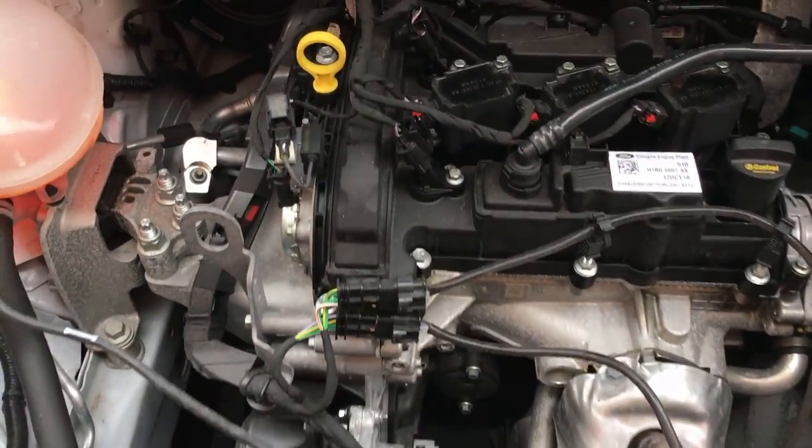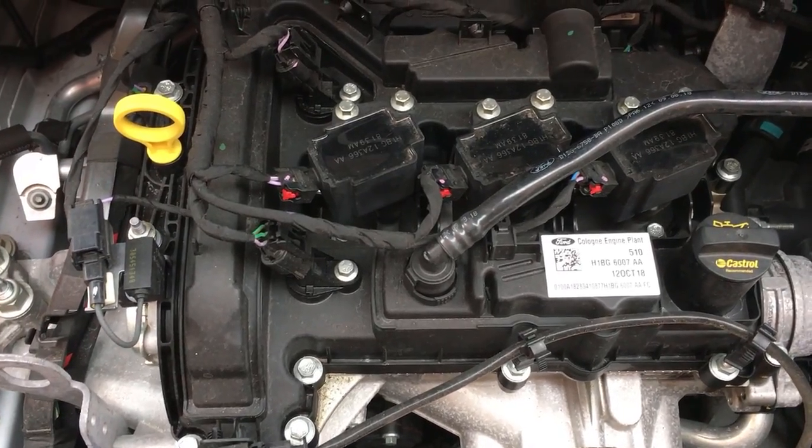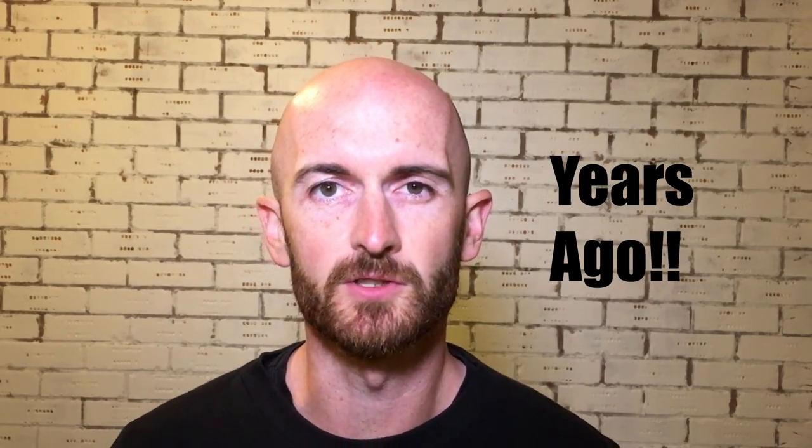For coil-on-plug ignition coils there's a really quick way to work out whether it's actually operating as it should be. It's a really cool test I found when I started working at the Volkswagen Group Academy as a technical trainer. One of the guys there, Paul Lauf, showed me and I was quite impressed — I'd never seen it before.